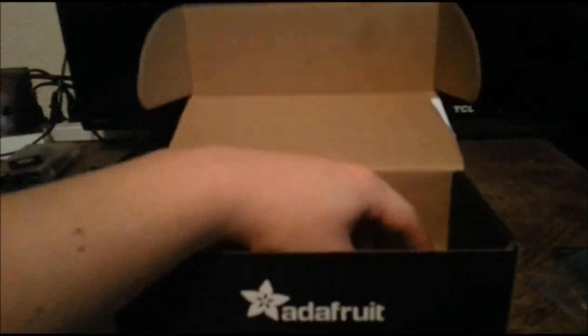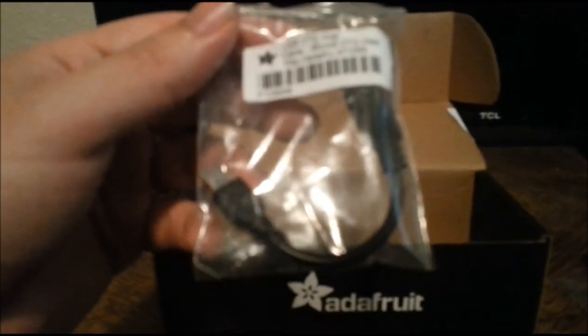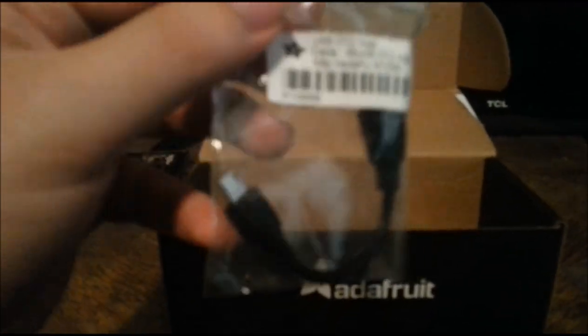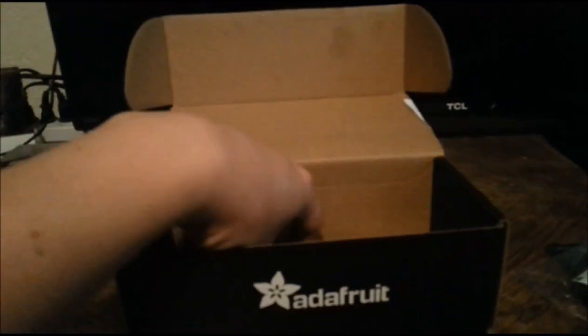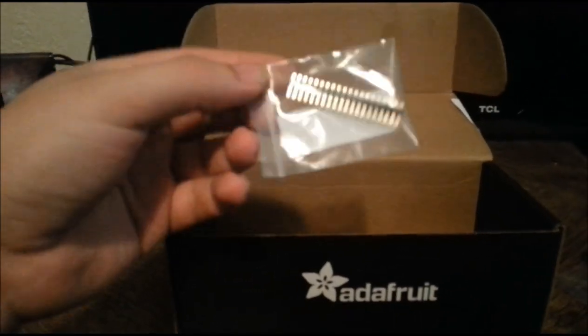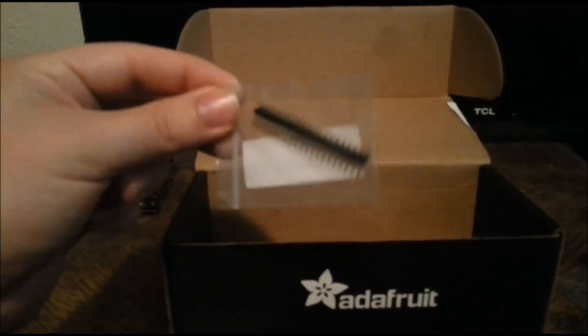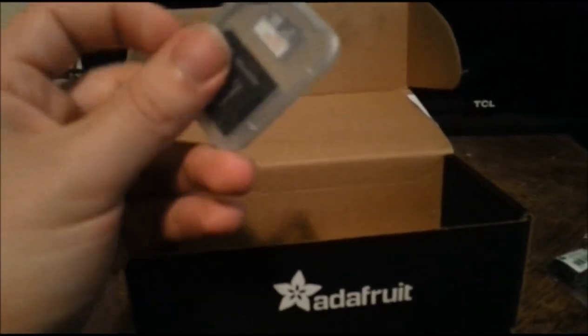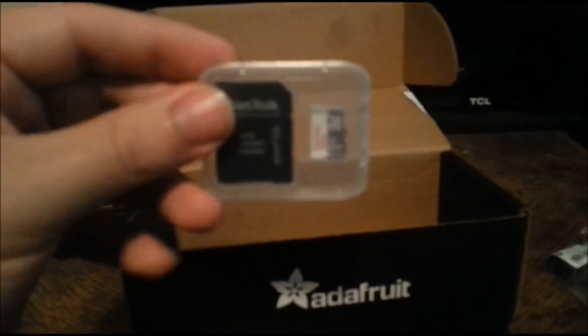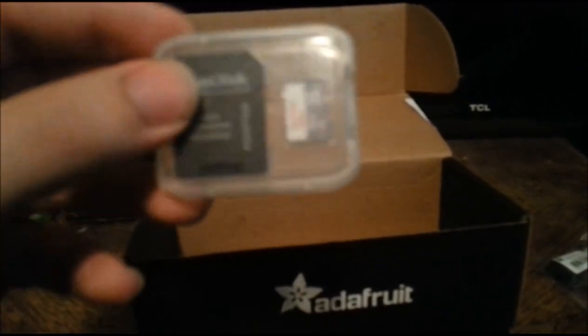We have a mini HDMI adapter — that's mini HDMI to full-size HDMI. And then we have our OTG adapter cable that has a micro USB to a full-size USB. We have our GPIO pins, male header pins, and our SD card, which is an 8GB class 10.